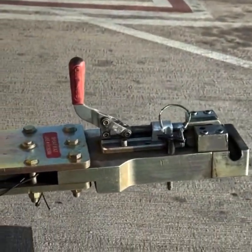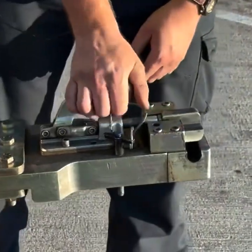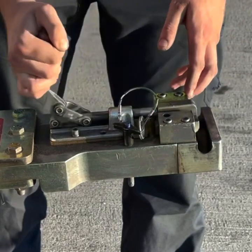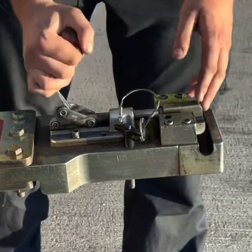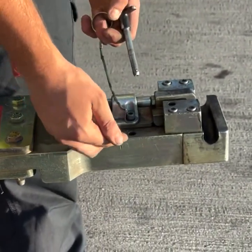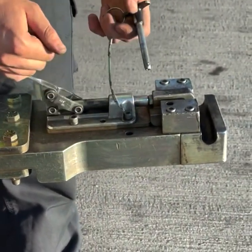As you can see here, we have our locking mechanism. I can check its actuation by moving it back and forth — seems pretty smooth. Right here is our locking pin. That pinhole that I just pulled out of is the resting pin.